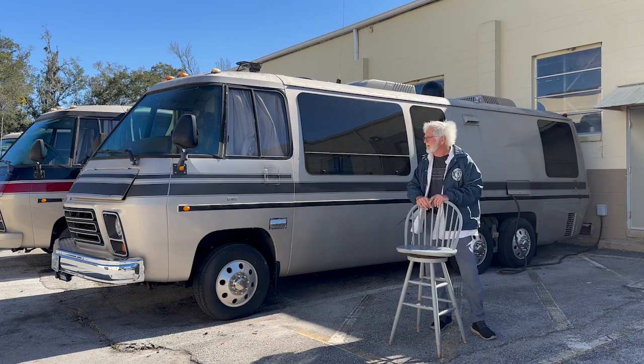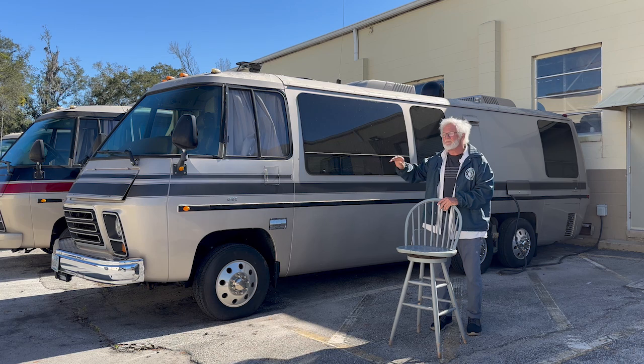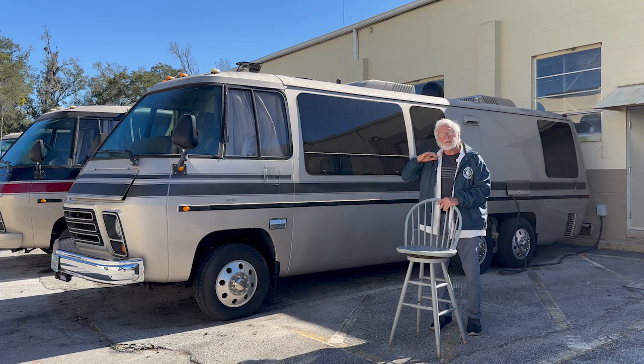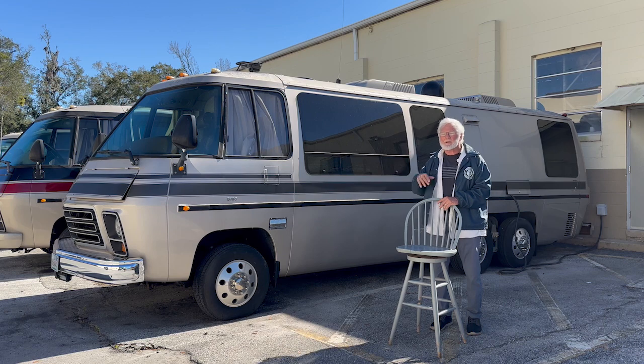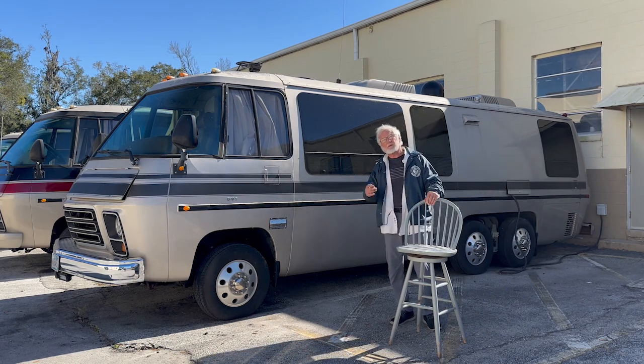I had a guy with a '74 in that nasty pea green — no shine at all — but the interior was beautiful: two roof airs, Honda generator, soup to nuts. He figured the ugly exterior was his security. He parked at festivals and parks all the time and figured nobody would mess with something that ugly. You may want to think about what it's really going to take to do this job.